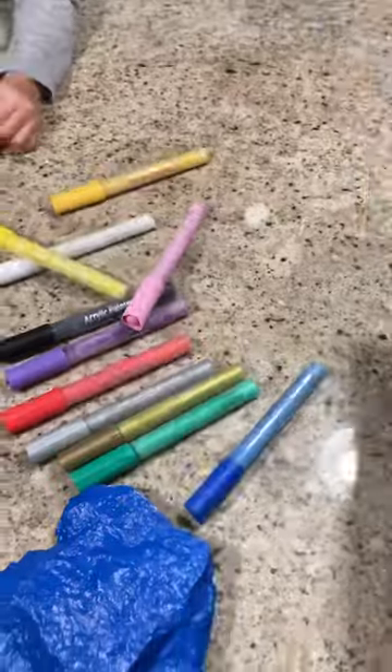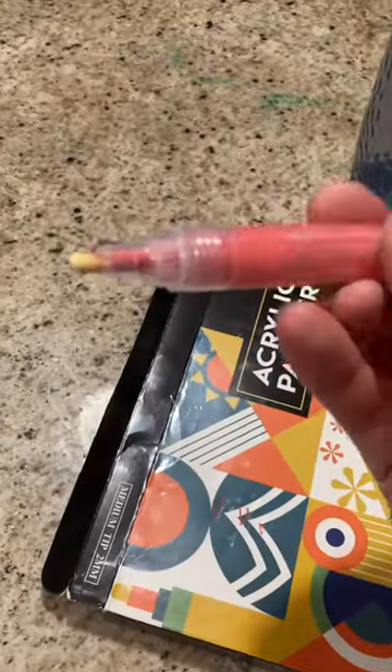Shake them up. Shake them first, pump it a little bit. There's the paint coming in.